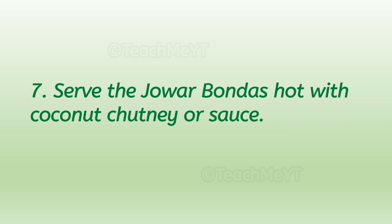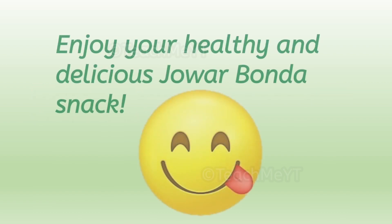Number seven: serve the Jawar bondas hot with coconut chutney or sauce. Enjoy your healthy and delicious Jawar Bonda snack!